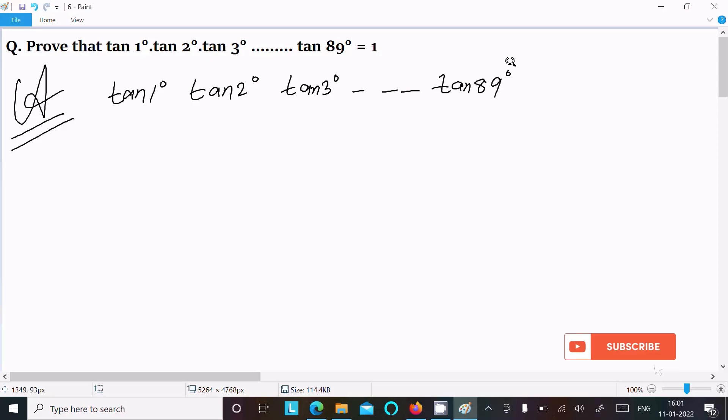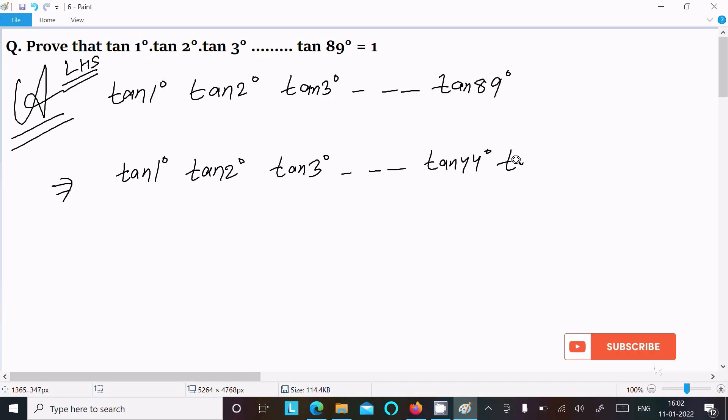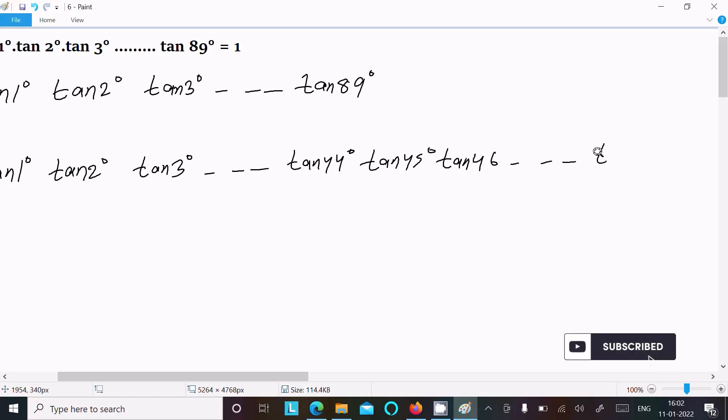Now we can write it as tan(1°), tan(2°), tan(3°), dot dot dot, then comes tan(44°), and next is tan(45°), then tan(46°), continuing on till tan(88°) and tan(89°).